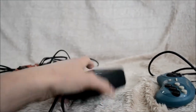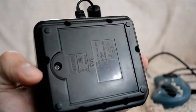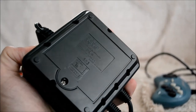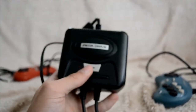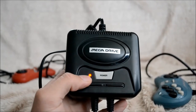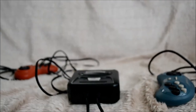So where are the batteries? At the back. There are four AA batteries, so you can use it everywhere you want if you have a screen of course. Just push the button and the red LED will go on, indicating that the system is powered on.